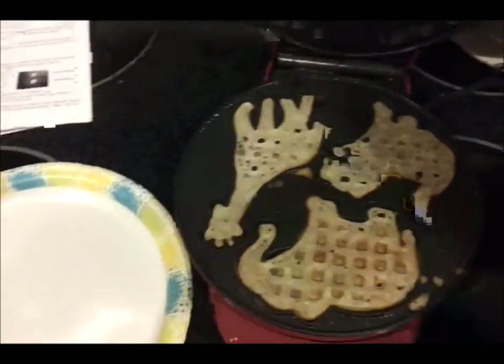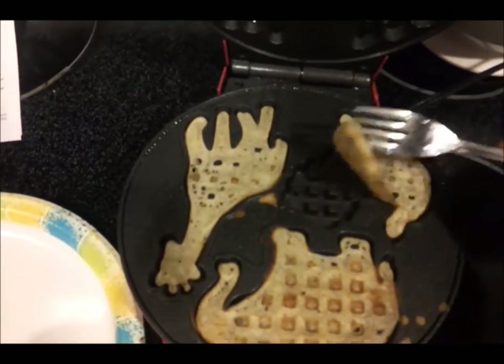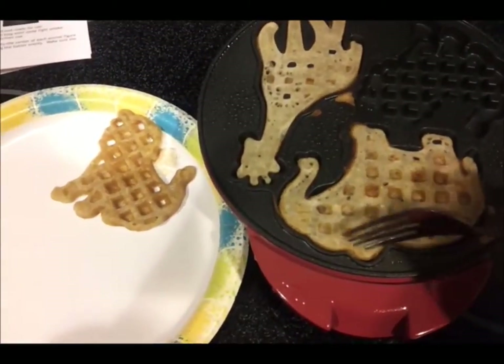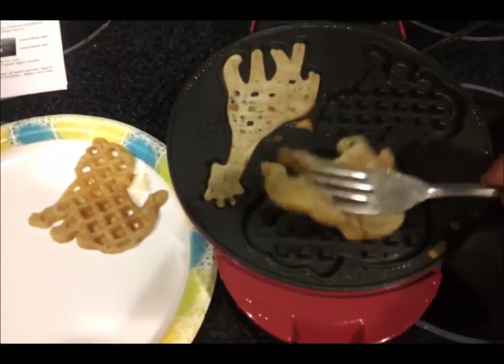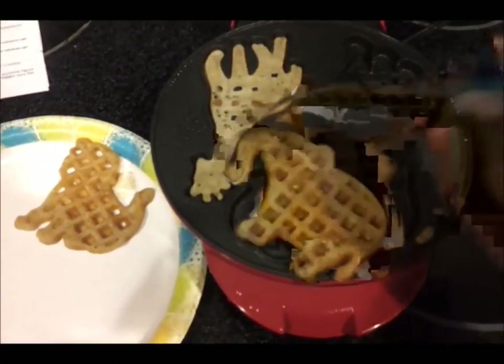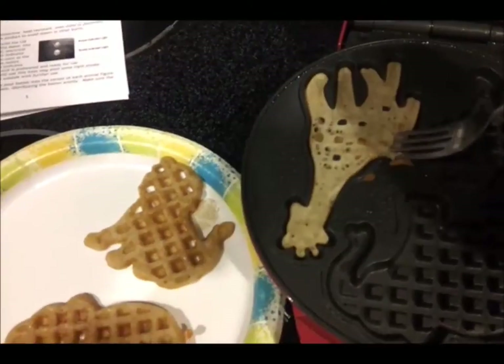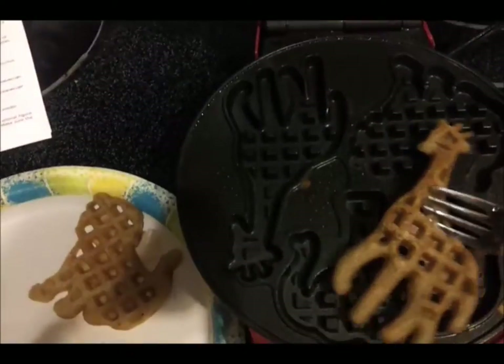We're at the end of our second test here. Off the bat they do have better shape to them. I probably could have left them in a little longer. The batter, because it was thinner, did not rise as much — it's falling apart. That's definitely an elephant though. I'm going to have to do it yet a third time to try to reach animal perfection. There's no animal perfection yet. That's definitely a giraffe.